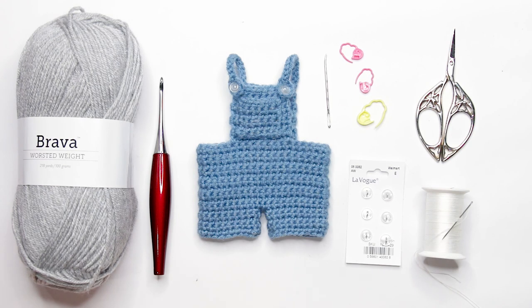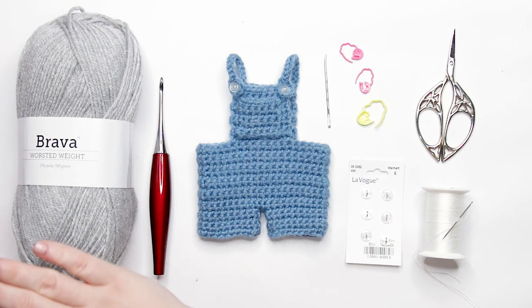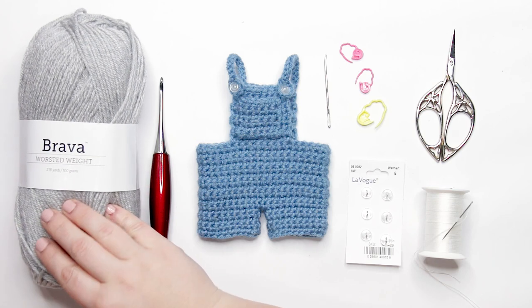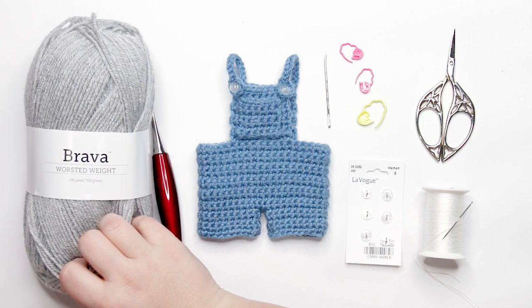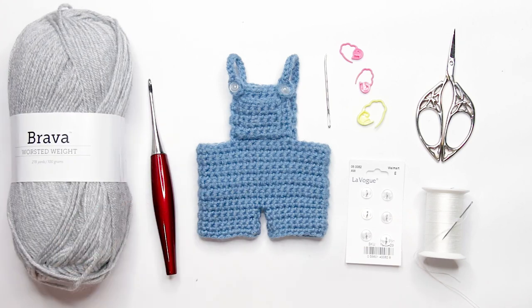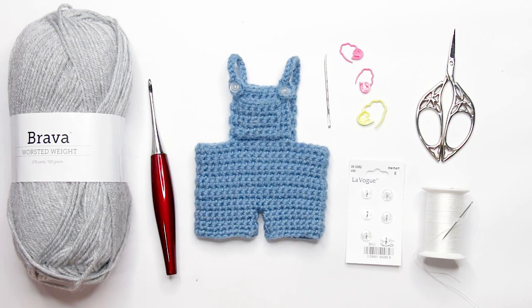Welcome back to another week of the Amigurumi Advent Calendar Crochet Along here in 2023. This week we are going to be making some overall shorts for our advent doll. To follow along with today's tutorial, you're going to need a worsted weight yarn in your color of preference. I'm using WeCrochet's Bravo Worsted weight yarn — it is my favorite acrylic yarn to use for amigurumi. I'll be using the color Dove Heather, and the color I used for my original sample is Denim.